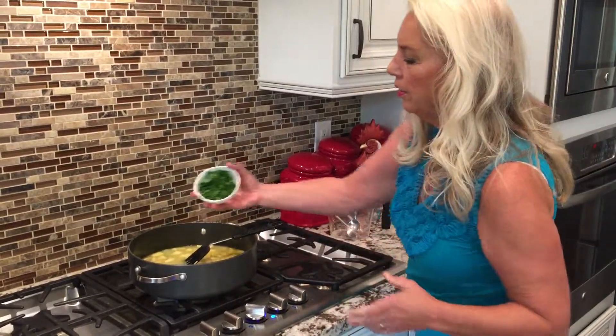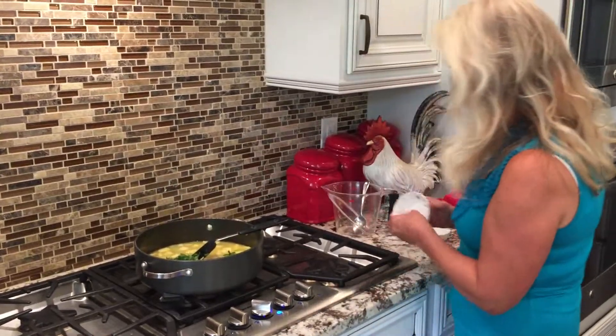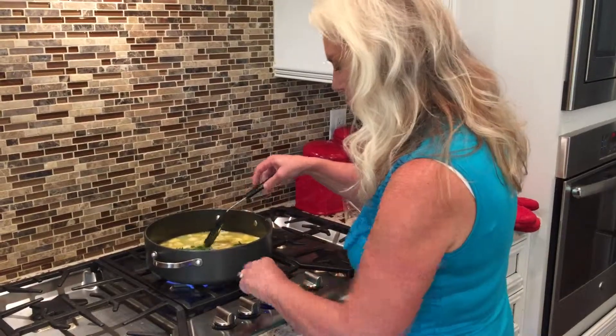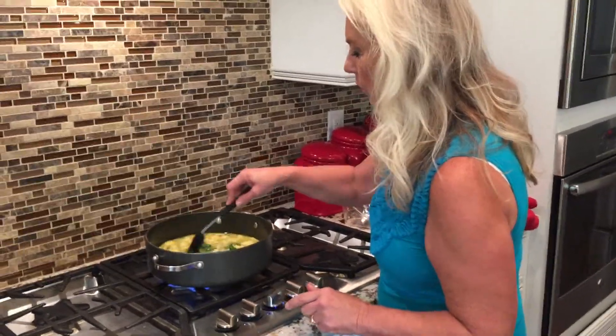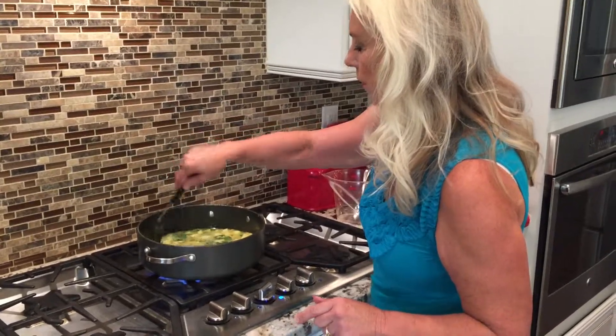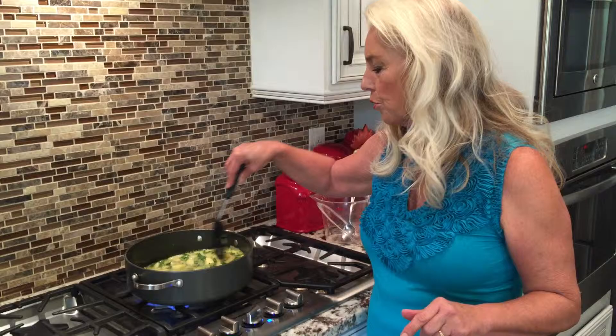We're also going to add a quarter cup of parsley and a half teaspoon of kosher salt. We're going to bring this to a boil, and once it's boiled we are going to add it to our stuffing.